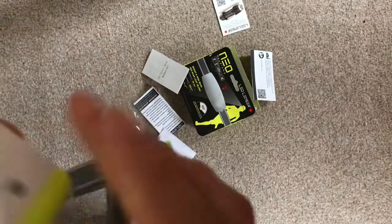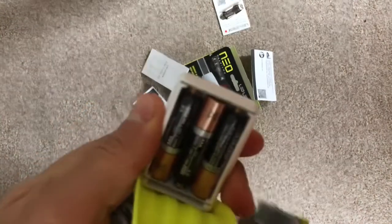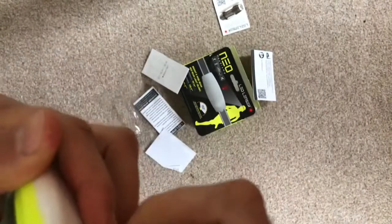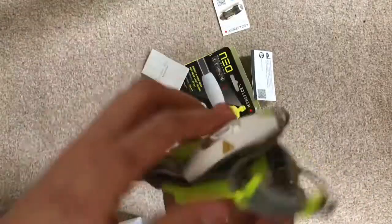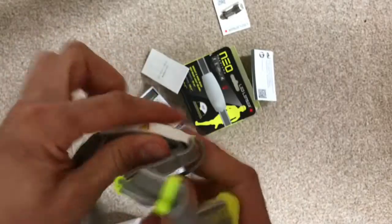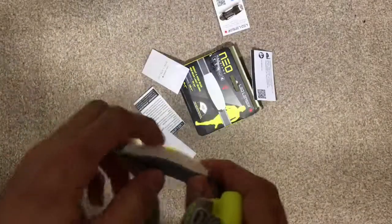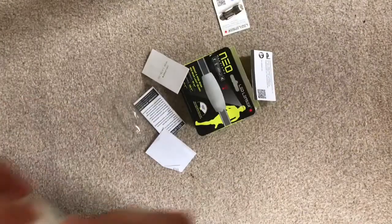It just runs off three AAA batteries — the compartment slides open easily. So it's just a very simple design; you just slide that in there. The other thing this would be quite good for is as a backup torch when you're hiking — it's quite lightweight, just throw it in your bag. When you get to the campsite you can just put this on and run with it.